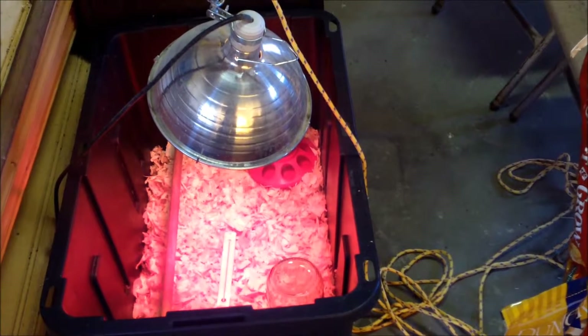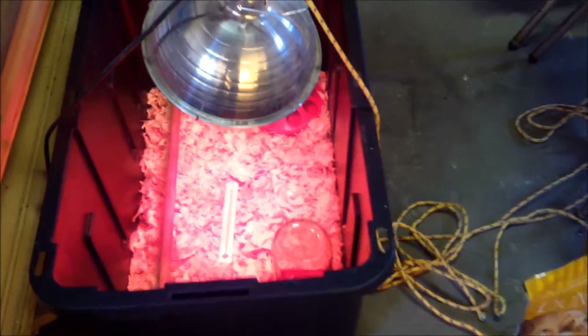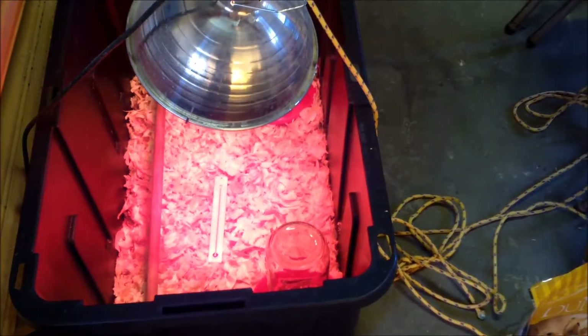I have chicks set to arrive in the next few days, so I wanted to show you my brooder and how I set up everything to get ready for the chicks to arrive.